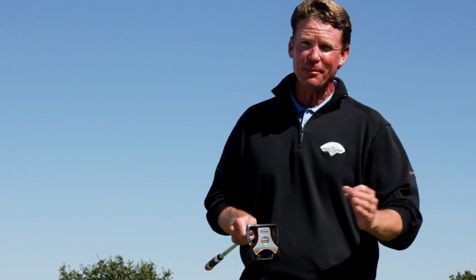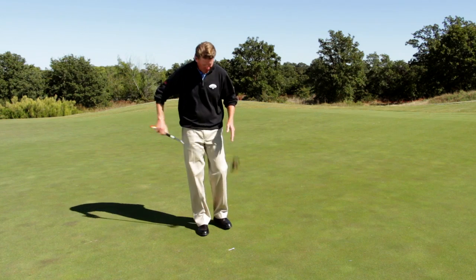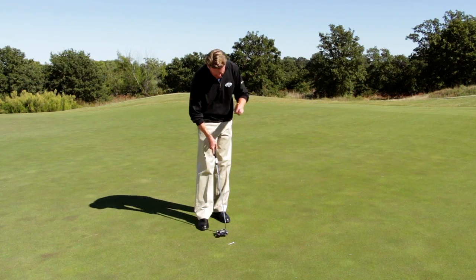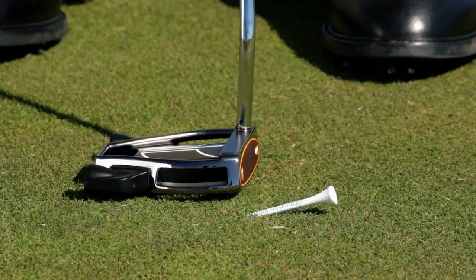You want to create a solid stroke, but more importantly, solid impact every single time. Check this out — I've got a great little drill. I've got a tee in the ground, just slightly stuck into the ground right here. The reason I have that on that angle is, if you take a look at the stroke, I'm just going to put the putter behind the tee.